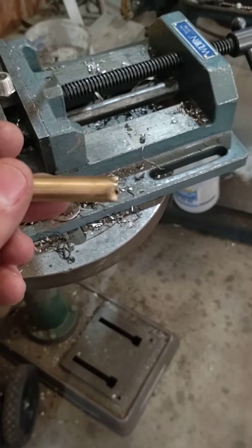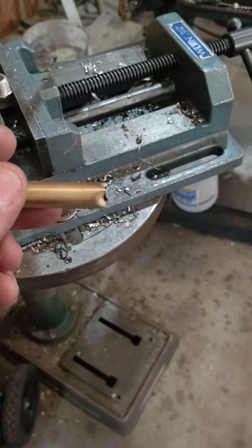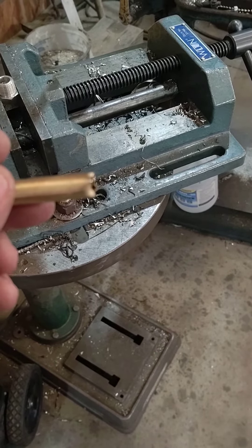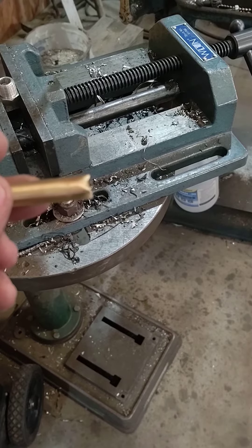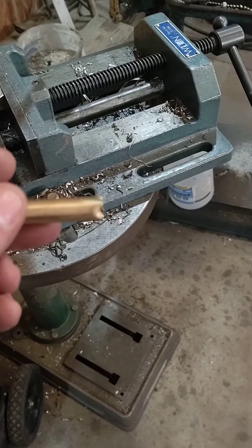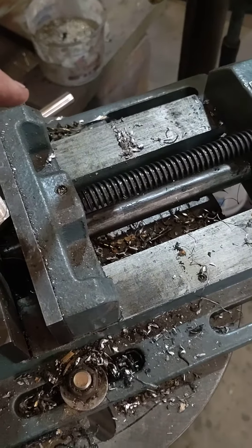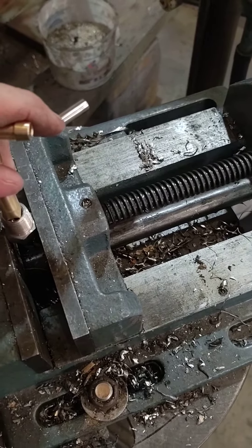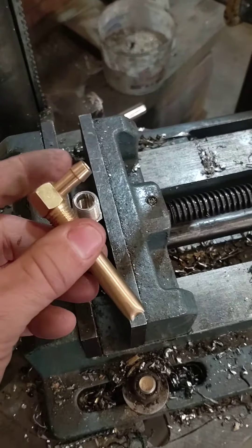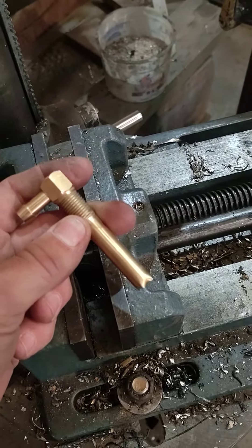I'll probably just tap it gently with a ball peen and shrink it down — I don't know, we will find out shortly. I was going to drill my coupling, but I think it'll go. I'm not gonna beat it into the coupling. Wonderful, just wonderful.